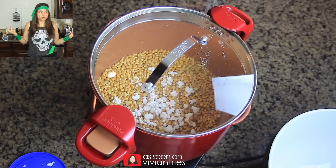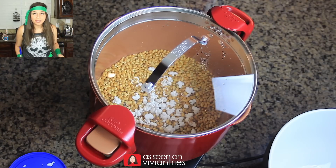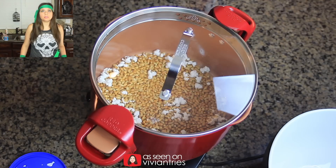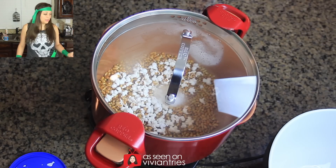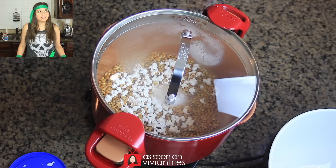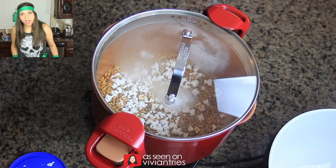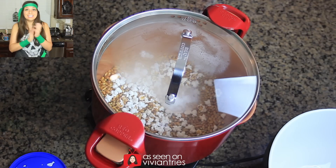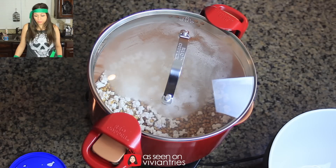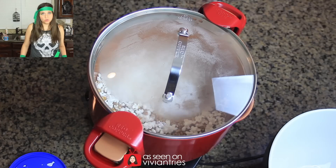Why aren't they all popping at once? Can a popcorn expert hit me up? It's literally been 20 minutes and I got like three kernels going. I wonder if it was the kernels I bought. I could have popped like 12 bags of popcorn already. This is not a lot of excitement — I was expecting some kind of a show, but there's no show happening here. What a fail.